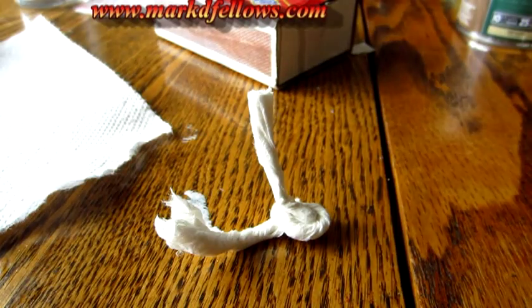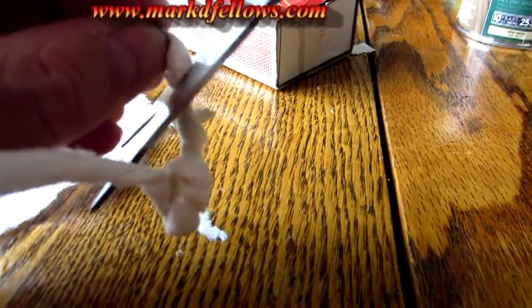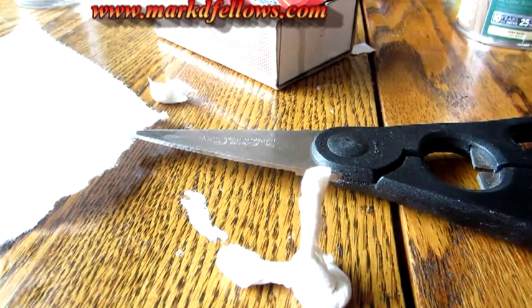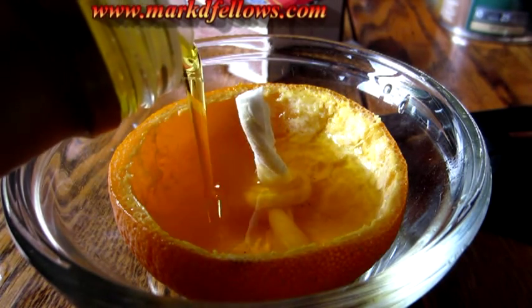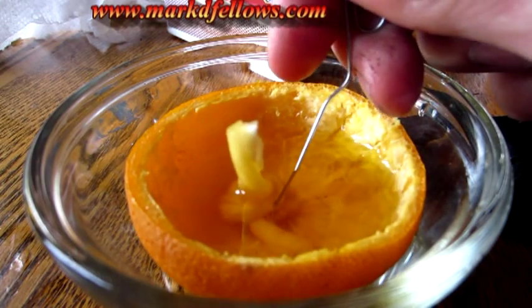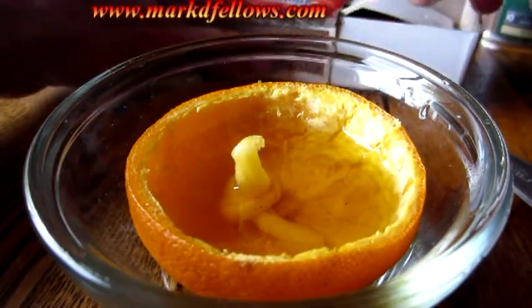I've got a paper towel shaped like this — hopefully this will stand up. I'm going to trim this side a little, and hopefully I can get it to stand up in that olive oil. I'm going to add some more olive oil so that as this absorbs it, it doesn't run out. I can see it's already starting to soak up that oil. Should just take a couple minutes — okay, here we go, first test.